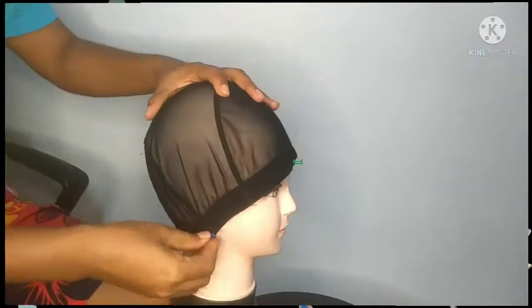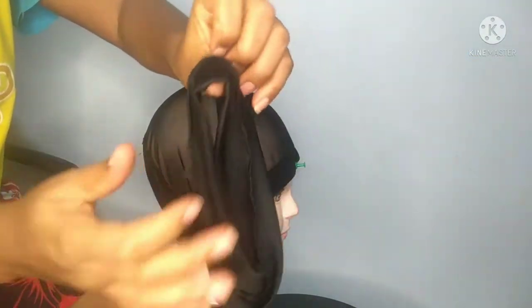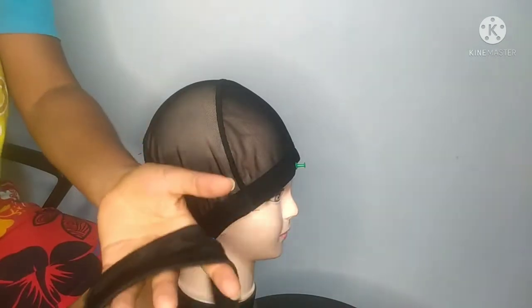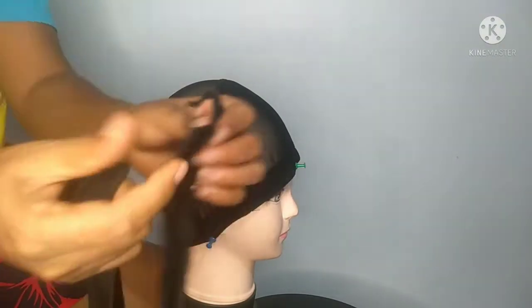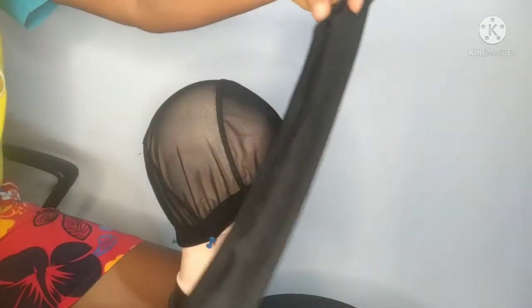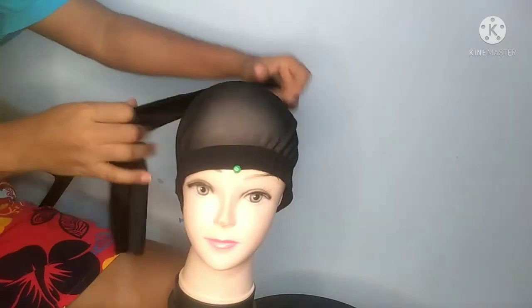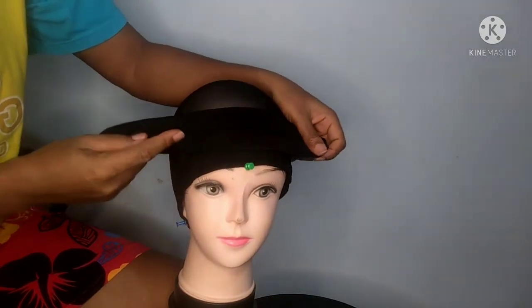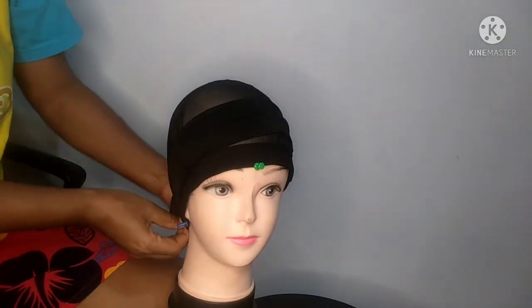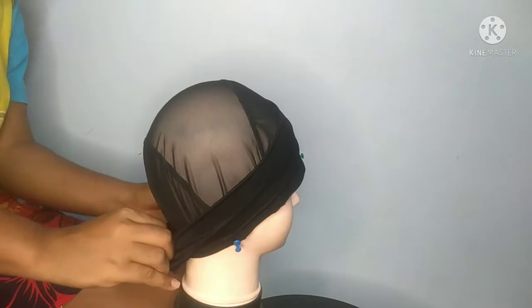The first thing we did was secure the dome cap on the mannequin's head. Then with this headband — I got it from Lazada, an online shop — I cut it in the middle. After cutting it in the middle, I look for the line where the seam is, and I place it on the dome cap, just slightly above the elastic band. After placing it there, I secure it at the back with my pins.